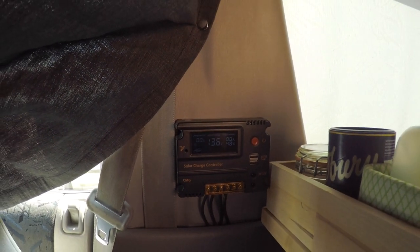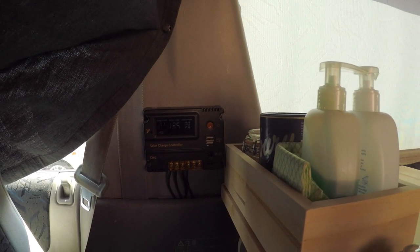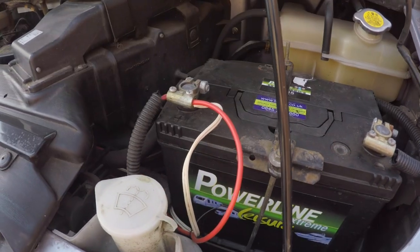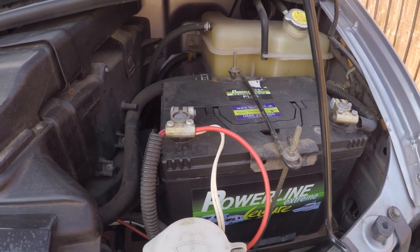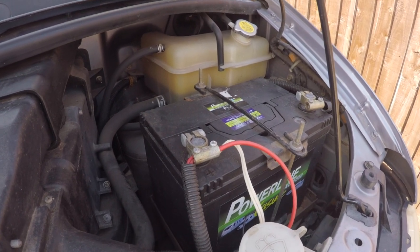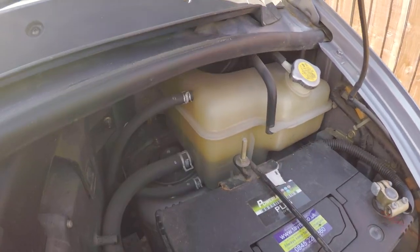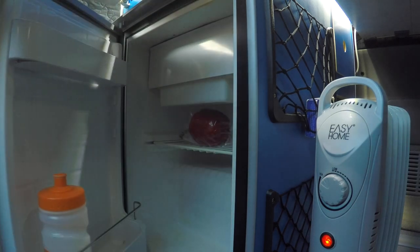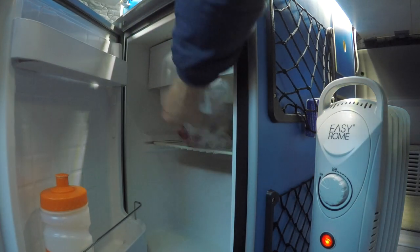This obviously connects straight to my leisure battery. Now the leisure battery is another one of those items that actually needs changing every now and then because it's got so many charge cycles. This one's tiny — it's far too small for the things I've got connected, so that's another upgrade needed. It kind of charges everything like the lights and the fridge, so it keeps everything running if you're not on a powered hookup, which I find incredibly useful.